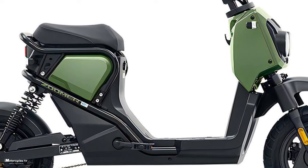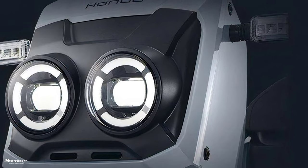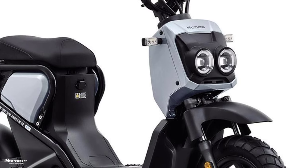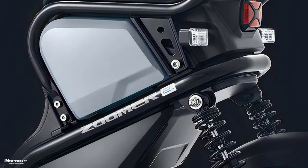The iconic headlight features two round eyes reminiscent of the 50cc Zoomer, and the LED light unit is similar to the Cub electric and Dax electric. The tail lamp has an X design, and the front and rear blinkers are rectangular LEDs.